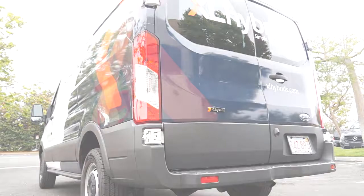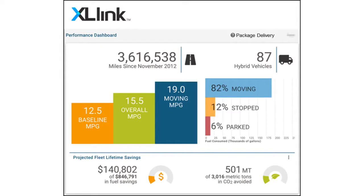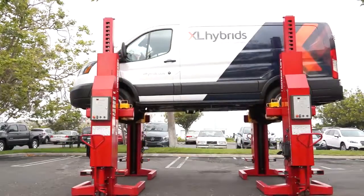We also have a software platform product, Xcel Link, which is a companion product installed with the hybrid electric system. It provides wireless connectivity to a cloud-based analytics system that offers a rich array of information and analytics on the performance of the vehicles.